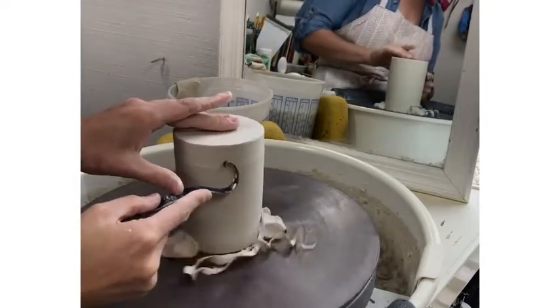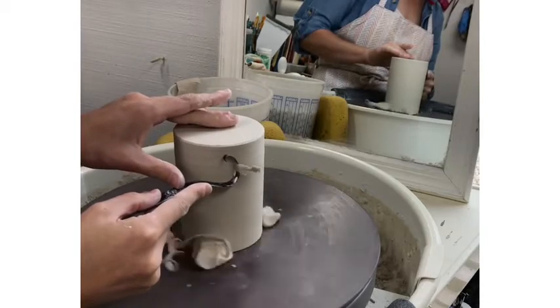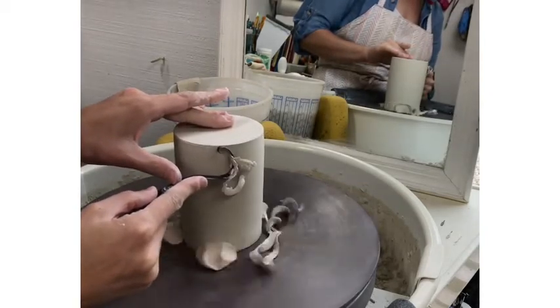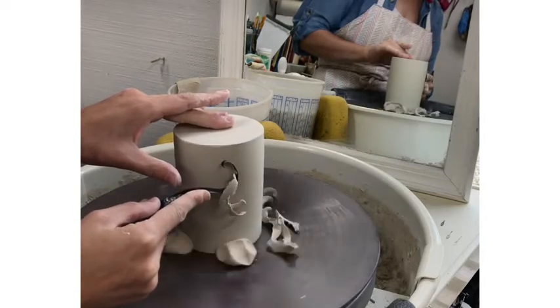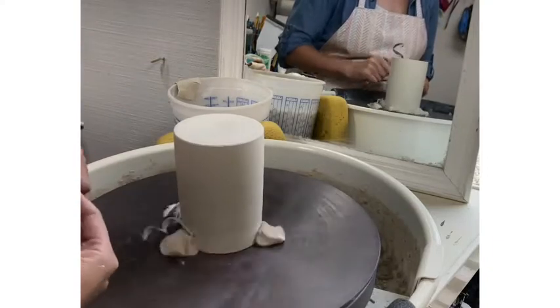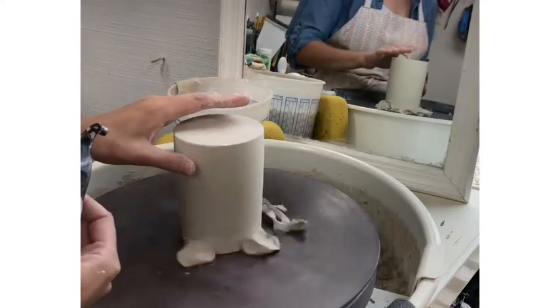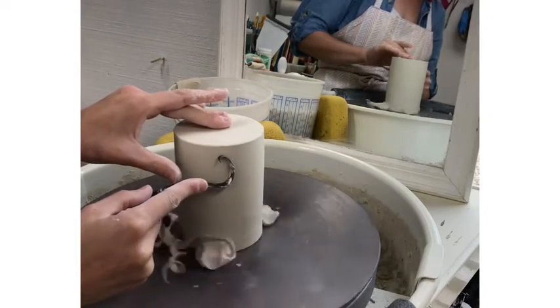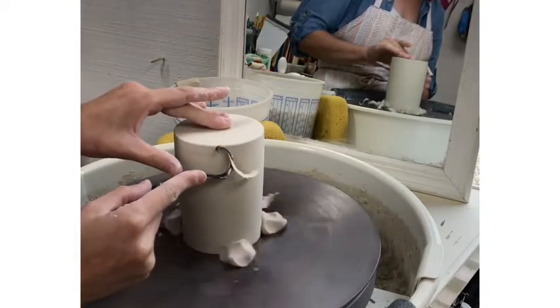You should only trim where necessary. The more efficient you throw the wall the less trimming you will need to do. Remember to keep your wheel speed steady and even. You'll notice that I rarely ever stop my wheel unless I need to, and don't worry about those clay trimmings as they gather on your wheel head.